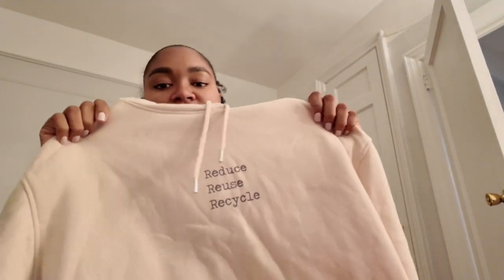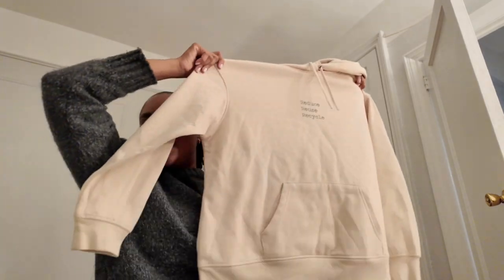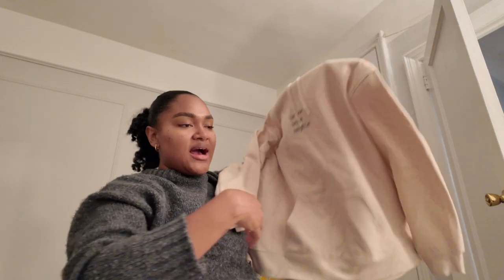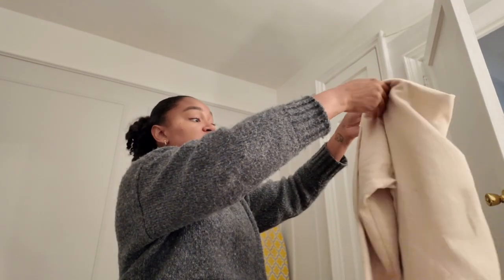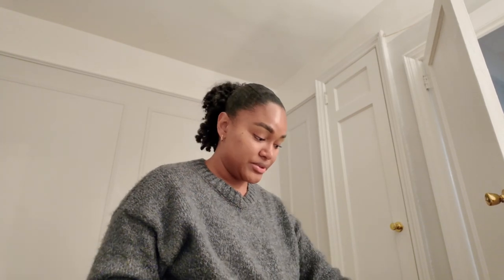Then I have this cream hoodie. It says 'reduce, reuse, recycle.' I got this from Primark — it's a size large. I liked it at first when I first bought it, but I don't like the band. I like my sweaters to sit kind of baggy at the waist or hip area, and this one sits tight. I don't like that for my own personal shape. You have to dress for your shape, people — it shows. I'm going to put this in the sell pile.